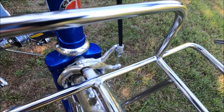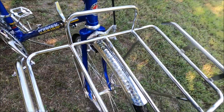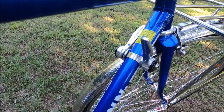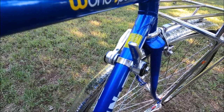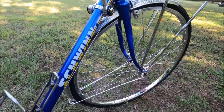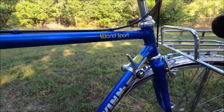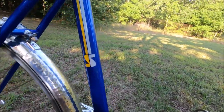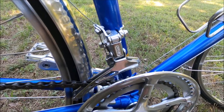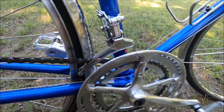Down here at the front you can see the Diacomp 500 caliper brakes. I've got hammered fenders front and back. I added down tube shifters rather than the stem shifters that the old mid-'80s bikes came with — just easy maintenance. You can see the twin World Sport decals. This is the original front derailleur; it's a Suntour AR. The AR decal came off when I soaked it in Evaporust because this thing really was rusty.